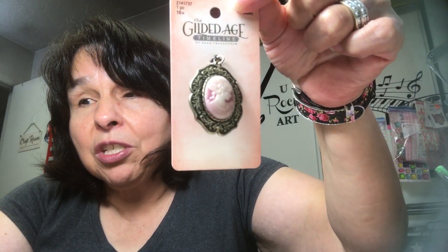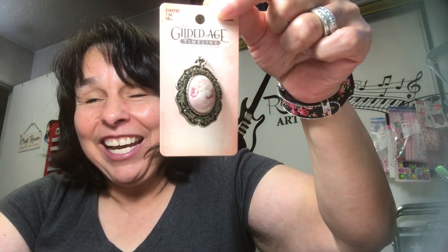From Hobby Lobby I got one item — a cameo. I want to put it on the cover of the vintage journal, build it up and layer it. It was 50% off, so I hit it at the right time. That's going to work out really, really well.